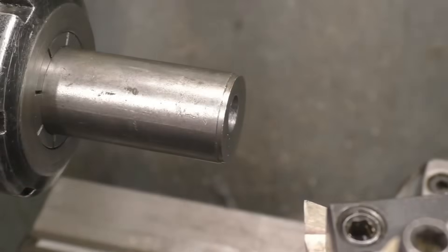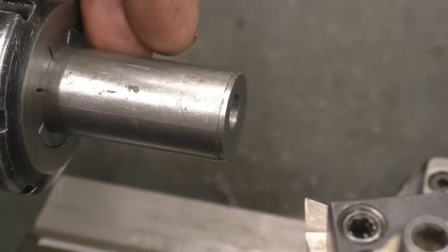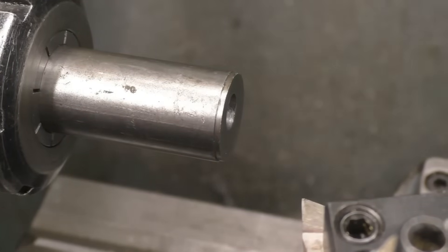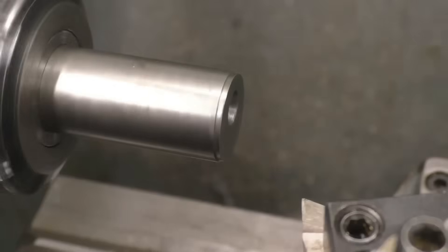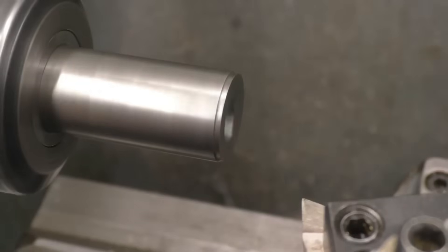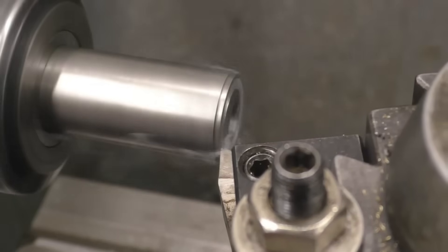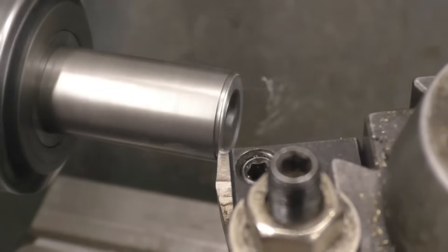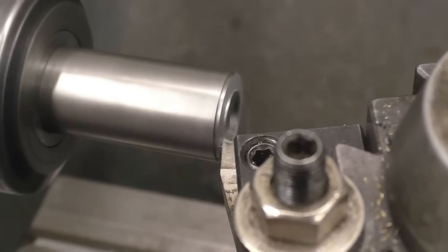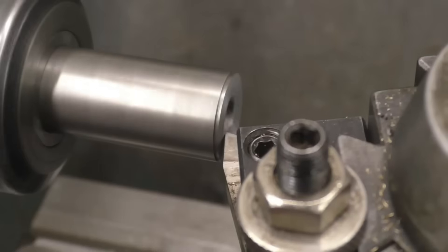I've got a piece of suitable stock in the collet chuck. All I want to do is machine the end flat — it's got a hole in there but it doesn't matter, it's just a piece of scrap stock I found. Right, so I'm going to face the end using the right hand knife tool. Right, that's the end faced off.